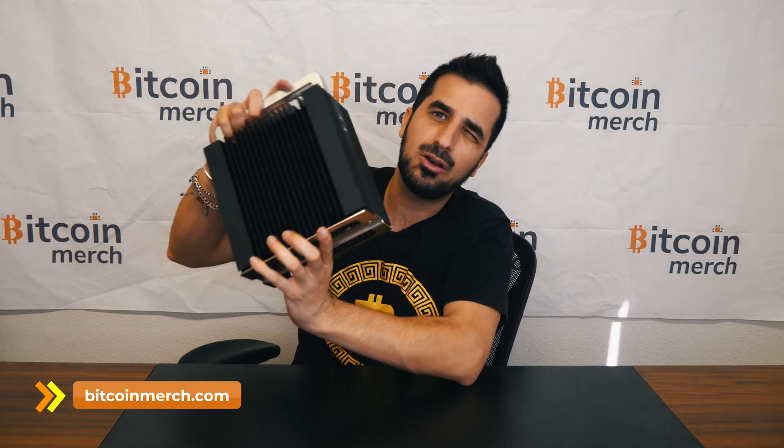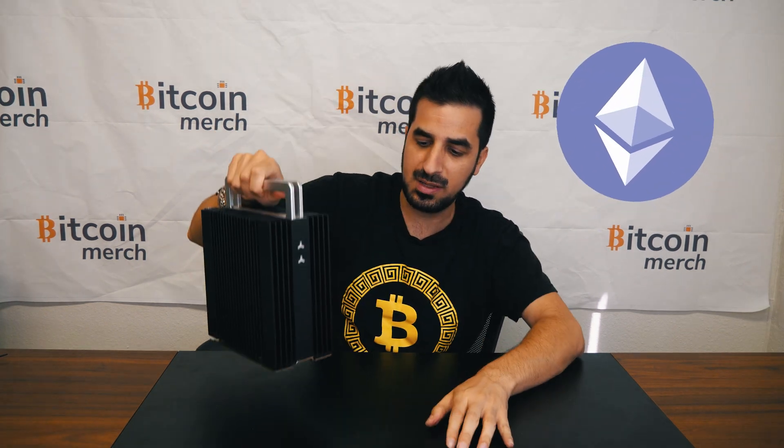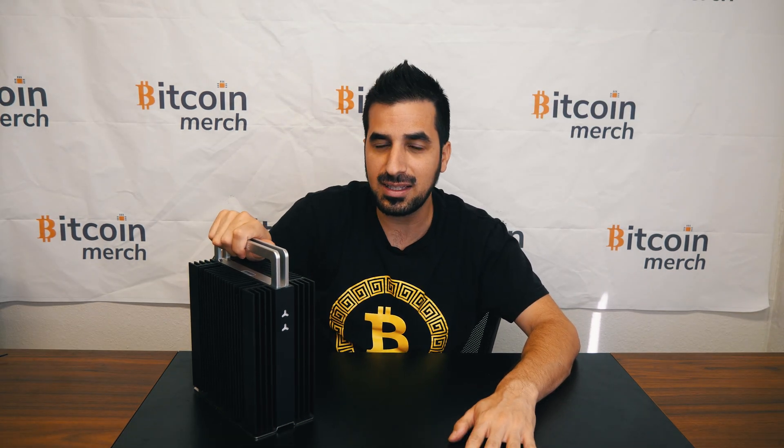They go for about a thousand to a thousand five hundred bucks depending on the market. So it mines Ethereum, which means that in a few months you're not going to be able to mine Ethereum anymore because we're moving to proof of stake. But you can also mine Ethereum Classic and some other coins that also support Ethereum.